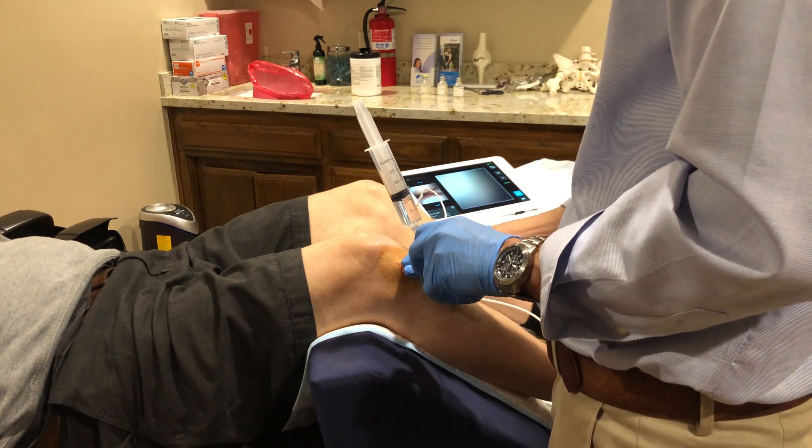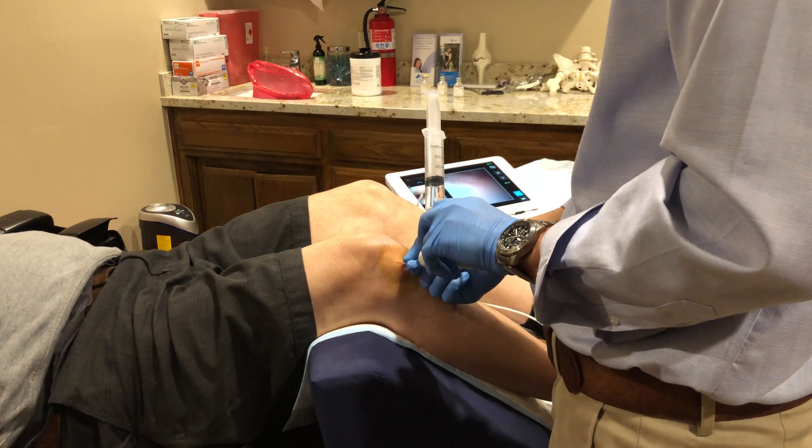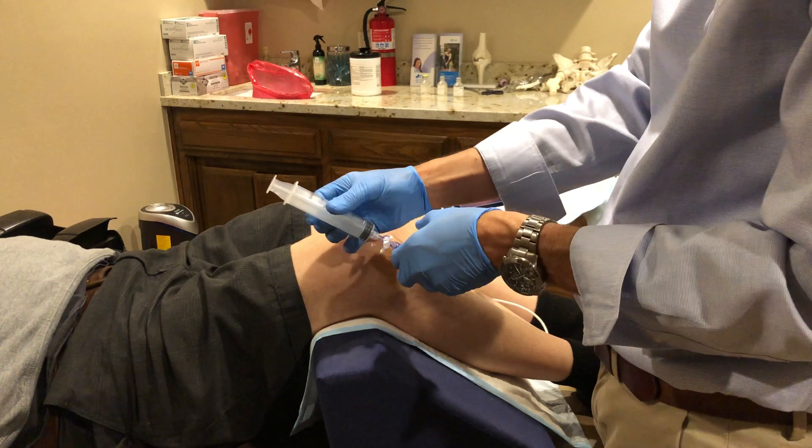I can also evaluate the surface covering cartilage on the thigh bone and shin bone to evaluate for arthritis most accurately. Here you can see the fuzzy material in the middle, which represents a meniscus tear. On the next image you'll see the tan colored end of the thigh bone on top, which indicates loss of the pearly white cartilage — so this would be arthritis.